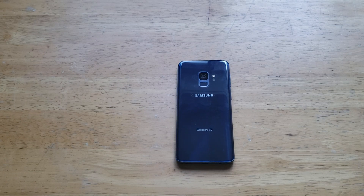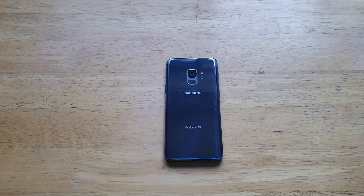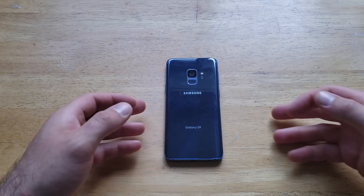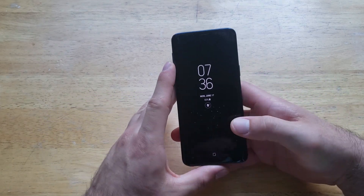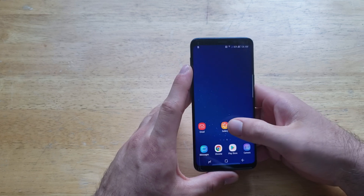What is up guys and gals, welcome to one of How to Smartphones' tutorial videos on the Samsung Galaxy S9. In this video we'll be showing you guys two ways to take a screenshot on the S9. If you find this video helpful, be sure to give it a thumbs up, and if you know somebody looking for this information, please do share it with them.